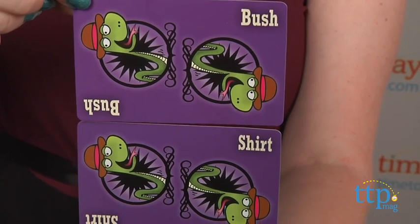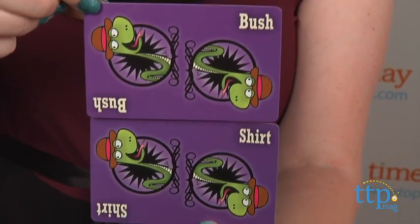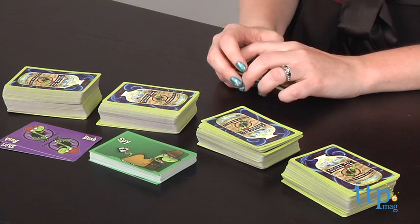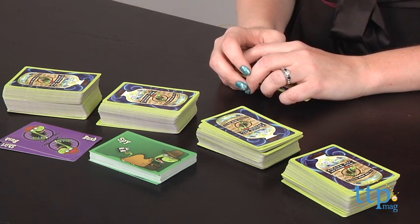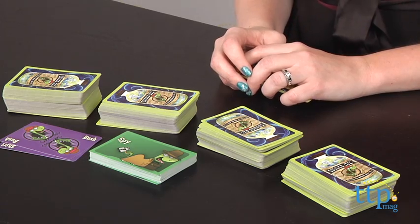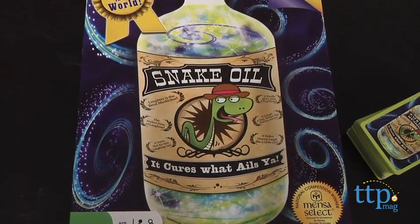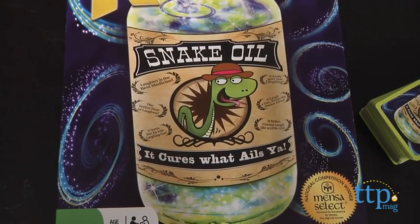My item is going to be bush shirt. You can wear it and you'll be camouflaged when you sit in front of someone's front porch and spy on them. After each player makes their pitch, the customer then picks the best item and awards the customer card to that player. After each player has been the customer once, the player with the most customer cards wins.